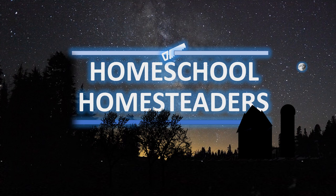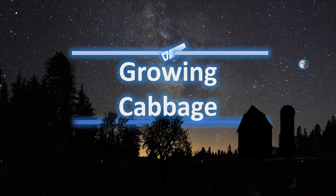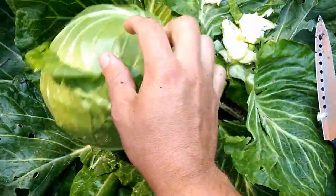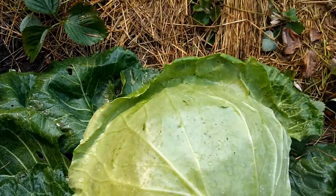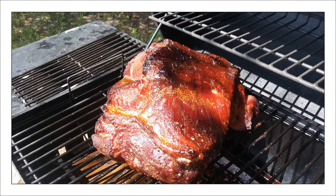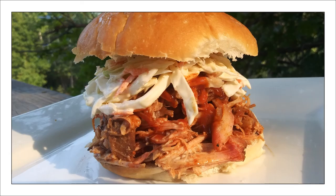Thank you for tuning in to Homeschool Homesteaders. Today we're going to talk about growing cabbage. Obviously there are many reasons to grow cabbage, but when it's harvest time you have your summer barbecue and you make some coleslaw to put on your pulled pork sandwich.